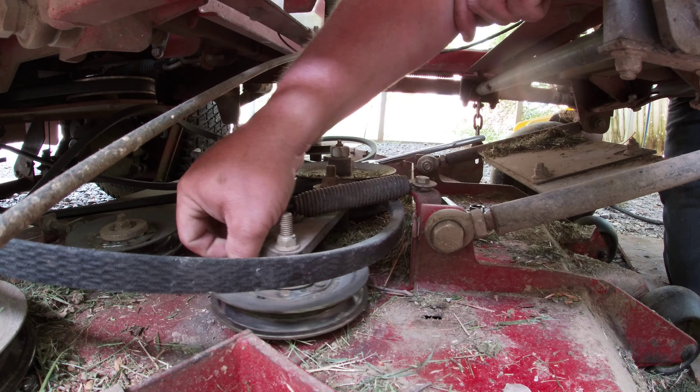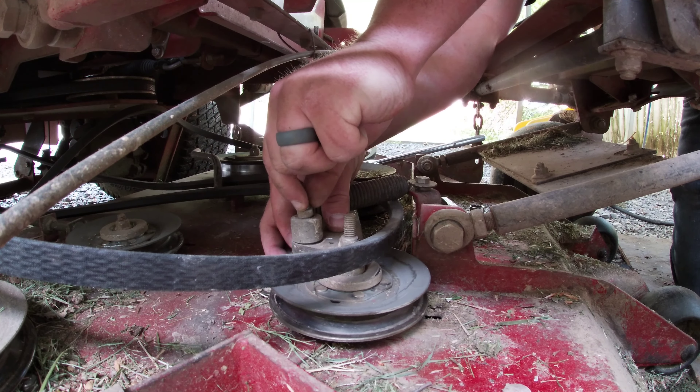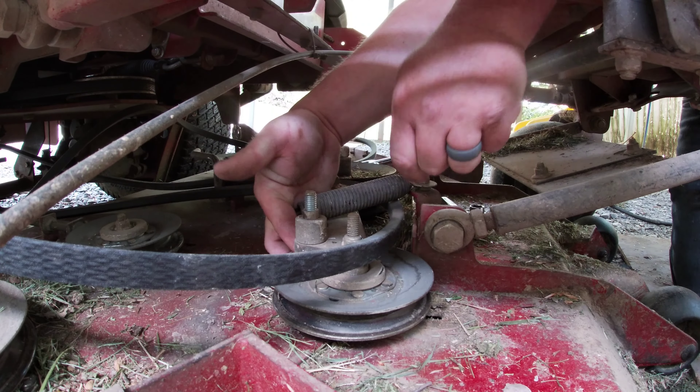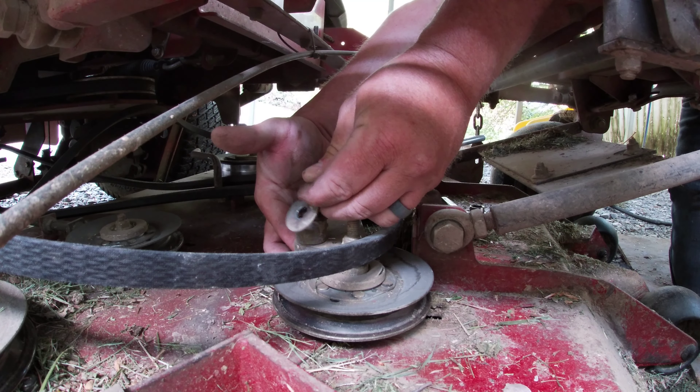It's a carriage bolt, so be careful. Put your spring back on, hold it back, and put your washer back.